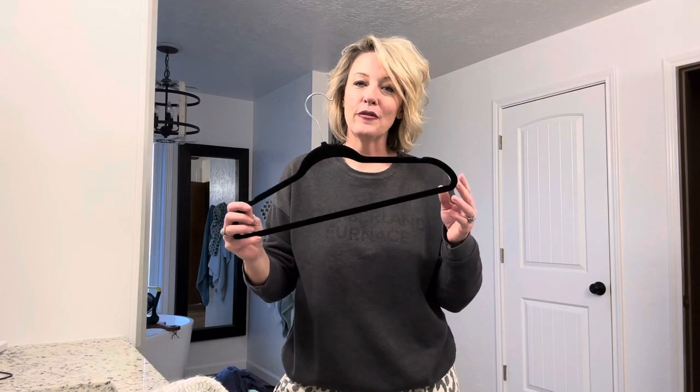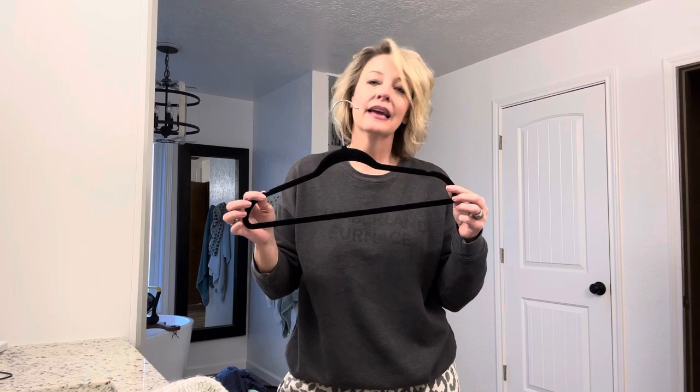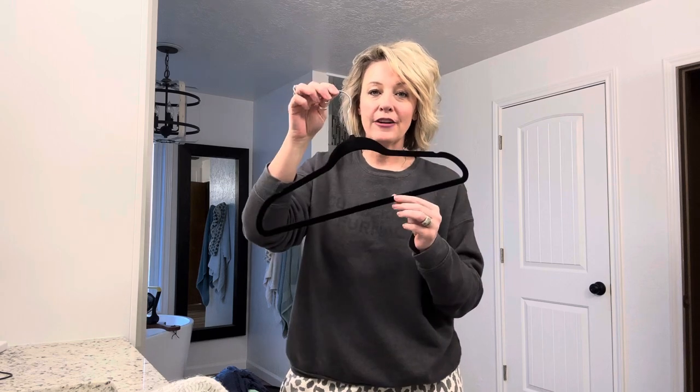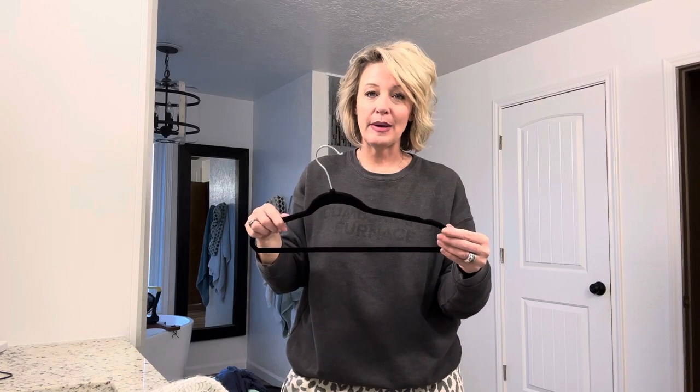Hey there, I wanted to share with you a review of these incredible hangers. They come in a 50 pack. They're the velvet lined hanger with the metal hook. They are super streamlined, very thin, so you can fit several of them side by side in your closet without taking up a lot of space.